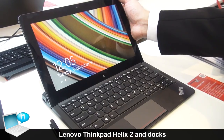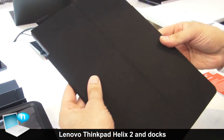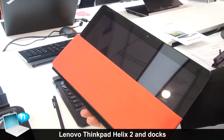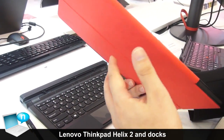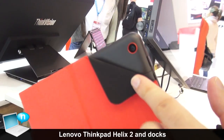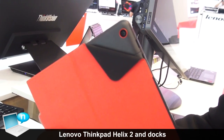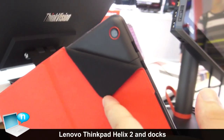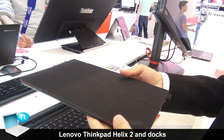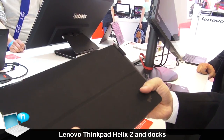If you want to use the Helix very mobile, you can use the flip case — very simple, just like this. And as you can see, the display shuts off automatically. A very nice feature: if you want to take some pictures, you can use Lenovo's Discover app to take pictures — it opens the camera app automatically, very simple to use. And if you are done, just close it and you are ready to go. Also, there's a holder for the pen, so you will never lose your pen again. Just take it wherever you want.